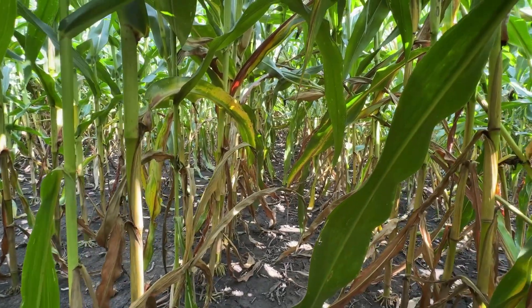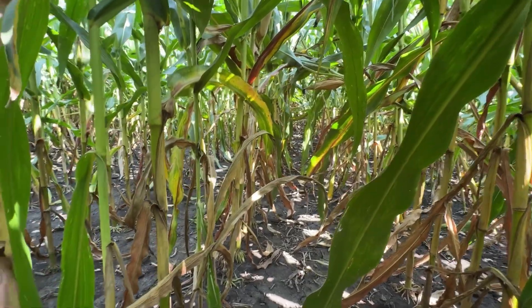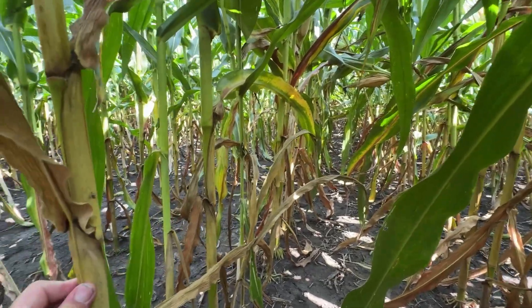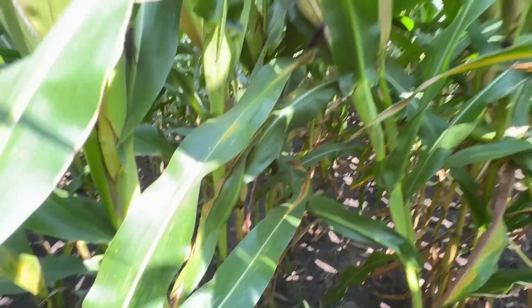Interesting to see this contrast in this field. We had to come back to this one even later in the season to see this treatment die down even faster than the others. I do believe we'll see a yield difference between these treatments here in 2025.